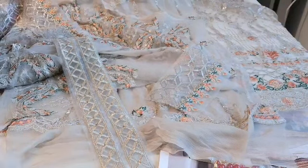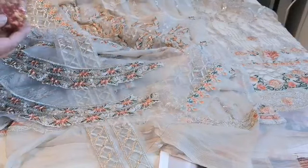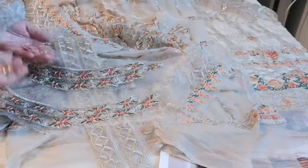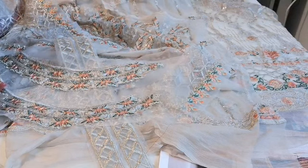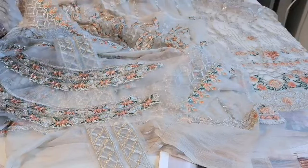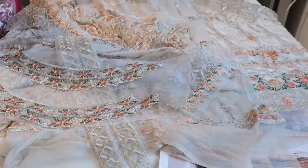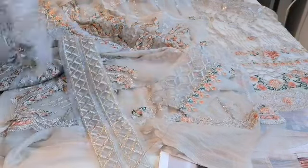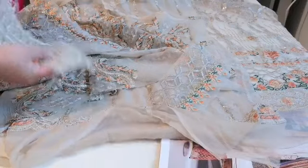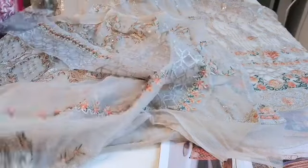You have a double neckline for the front and back, so there are a lot of pieces given in this suit. You've got orange and gold beading to go at the bottom of the dress. The only thing missing is the lining, which is a bit of a shame as you will have to buy additional lining. Please bear in mind that lining is an additional charge to the price of the suit.